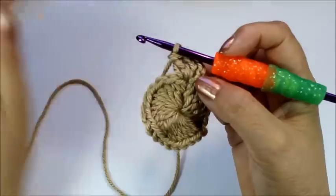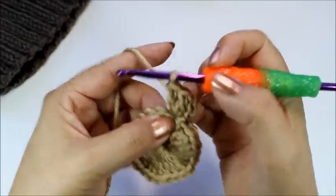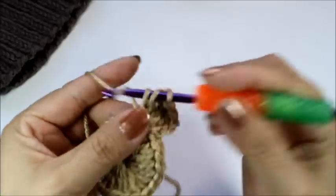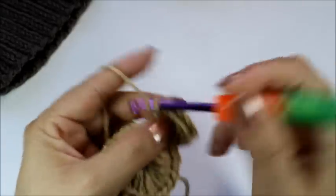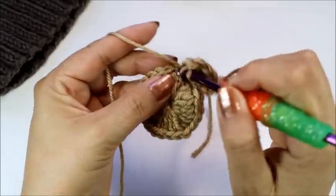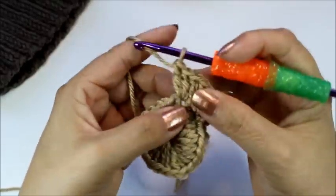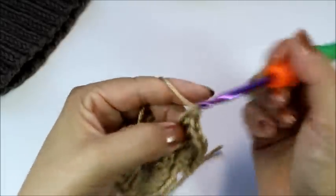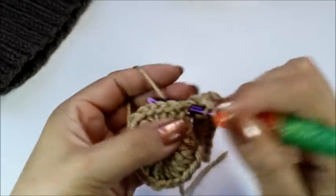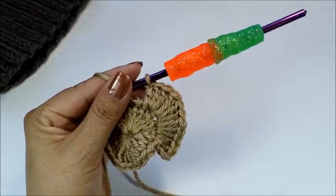I know that's a lot, but that's the number we need so that when the hat stretches, it'll be large enough for our head. In my next stitch, I'm going to do three double crochets. You're going to do three double crochets in every stitch. It's going to look wavy — don't worry, that's okay. Once you start working your rounds, it's going to be fine. Continue that: three double crochets in every stitch.